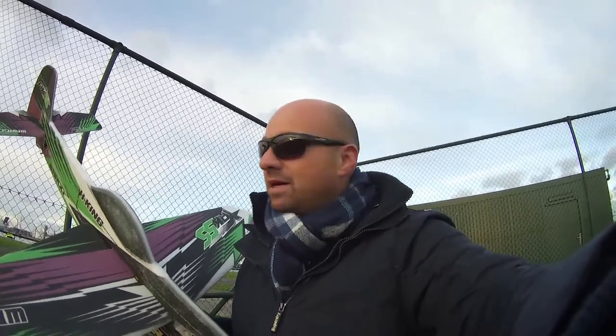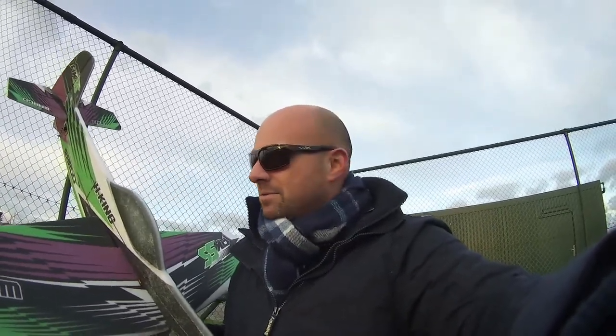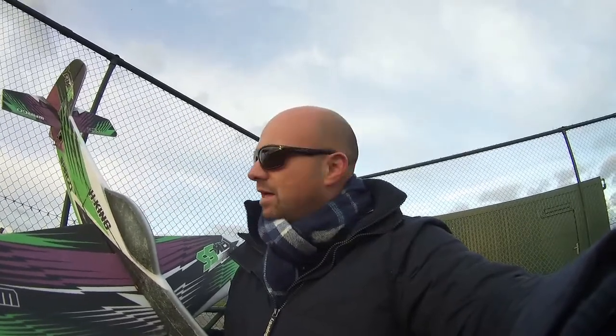Good morning, welcome to Rosenberg. I announced a review of the Yak-55 foam plane by H-King a while back, and then I had some problems with the burnt-out motor. Anyway, it's here and it's working now, and it's funny because it does everything you would expect a plane like this to do. It does everything I need it to do, and still I'm disappointed. I'll explain while we go flying.